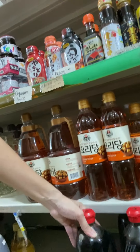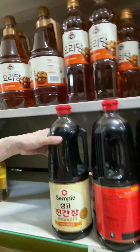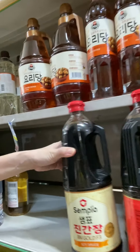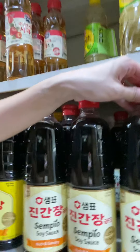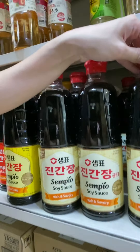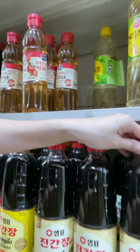For soy sauce, these are the soy sauce I always use — Sempyo. This is Sempyo, and the one I normally get is the rich and savory version because it's really good. It's not too strong in flavor.